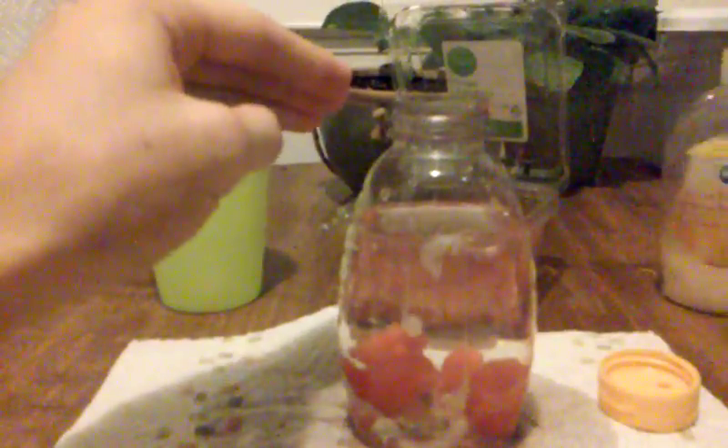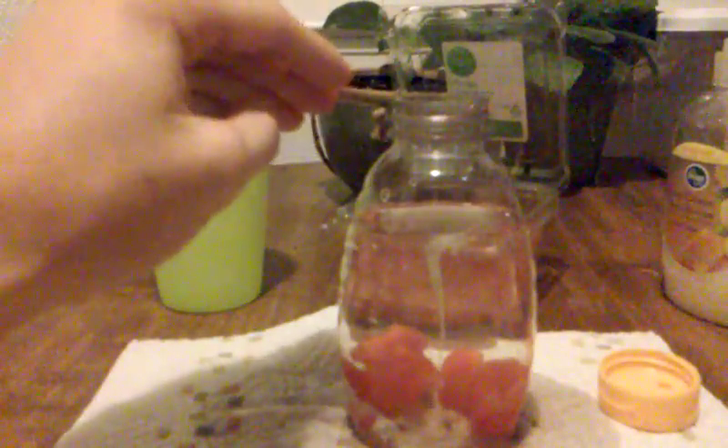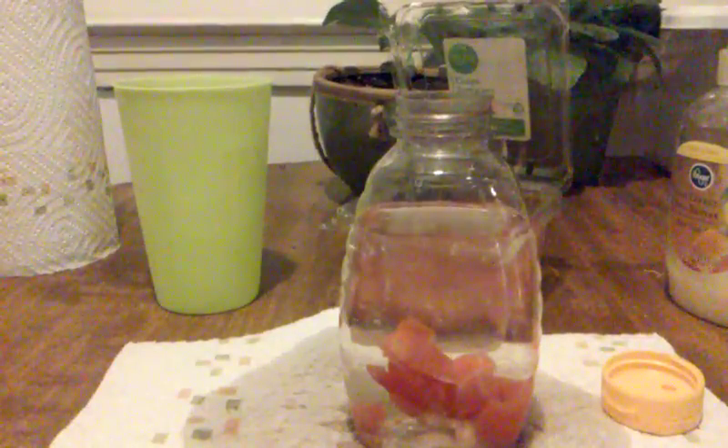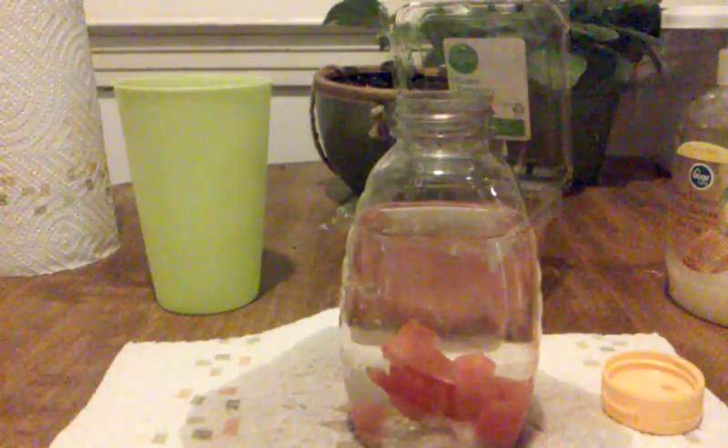Now we need our reacting stuff. That doesn't look colorful enough, so we're going to add some marker. I could do that, but that might take a while. I'll get my knife and cut it open.